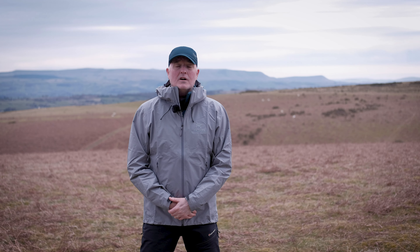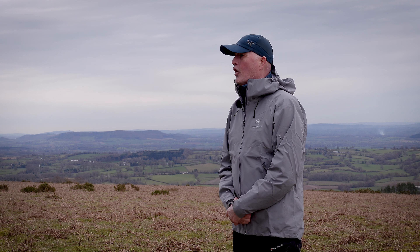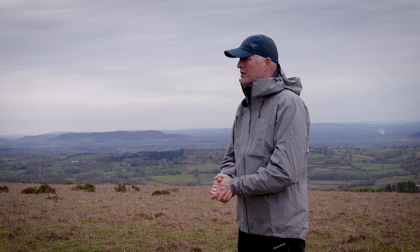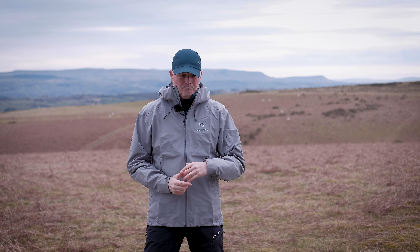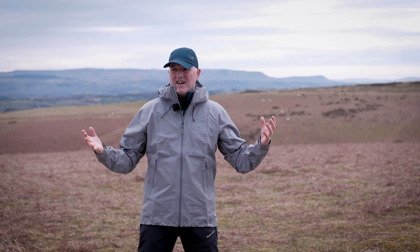So what is the new Arcteryx Beta LT? Well it's basically the same as the old Beta LT — it is a waterproof and breathable hard shell protective jacket for hill walking and mountain walking. There have been some differences between the old one and the new one which I'll go into in the fabric section. It's designed primarily for hill and mountain use. It's tough, durable, lightweight, highly protective, totally waterproof, and it's got great breathability. It's a super versatile mountain hard shell.